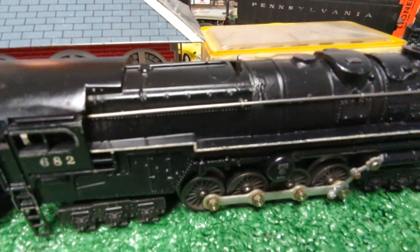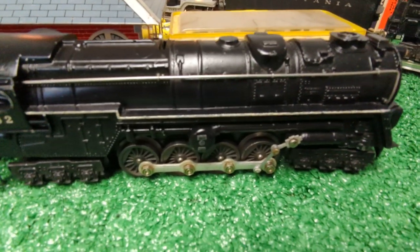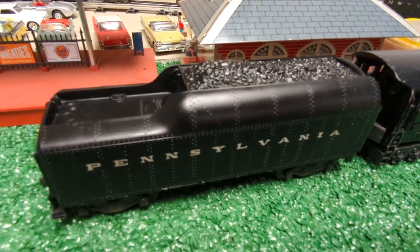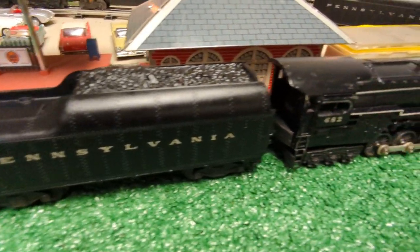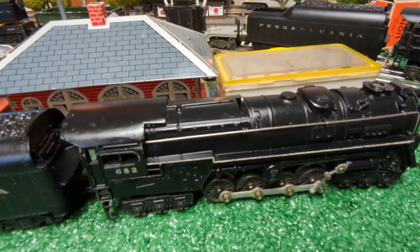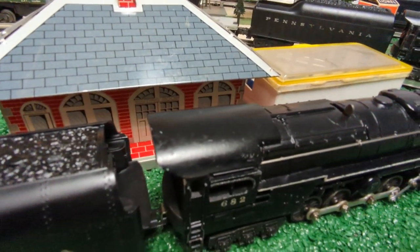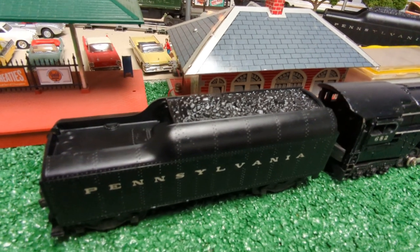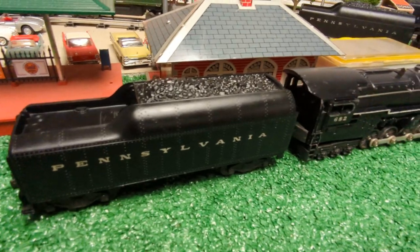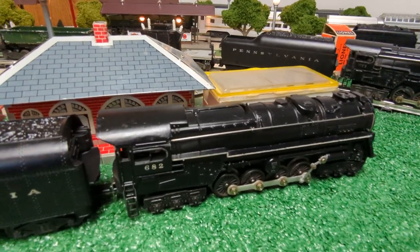The one I do not have is the electronic set version of the 671, made between 1946 and 1949. For the couplers and running the different cars, there was a different frequency — it used a push-button controller and radio frequencies to uncouple all the different cars, including the tender. It was a very unique and expensive set, and not many were made, so I don't have that one yet, but one day I will.